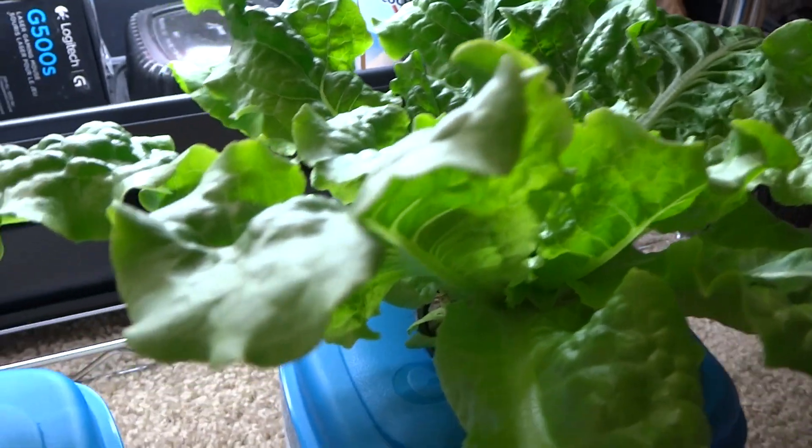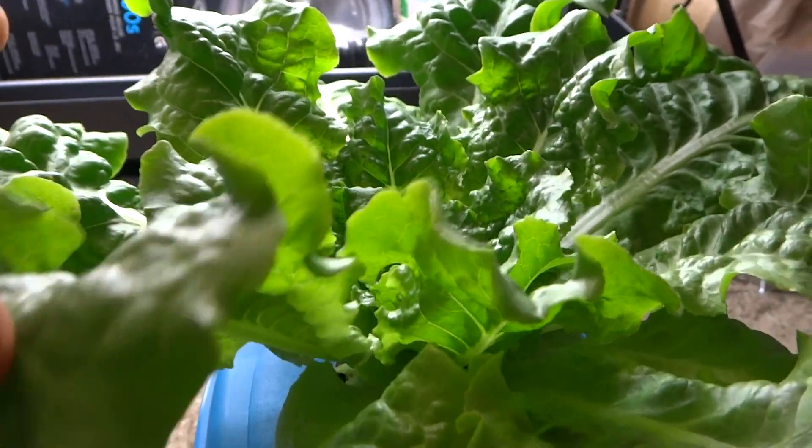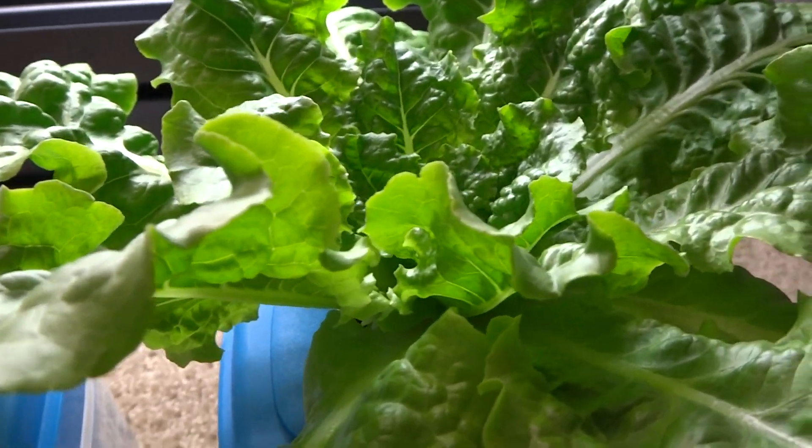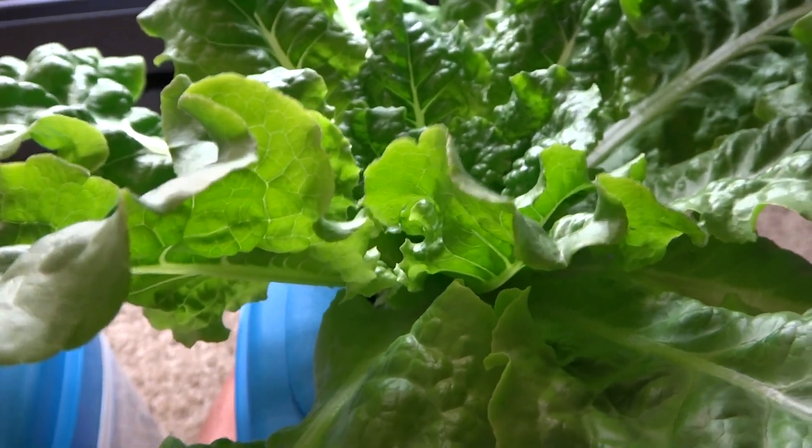They've gotten so big and I've already trimmed a bunch of these leaves off to eat, and they just keep growing. As you keep cutting these, more and more will grow in their place.